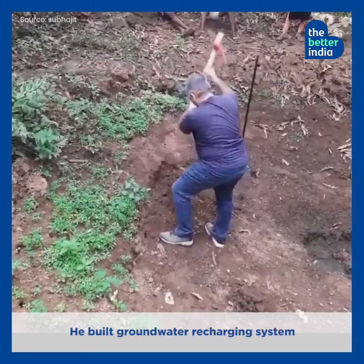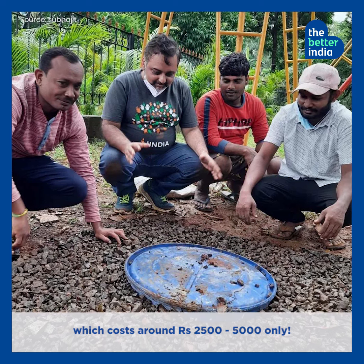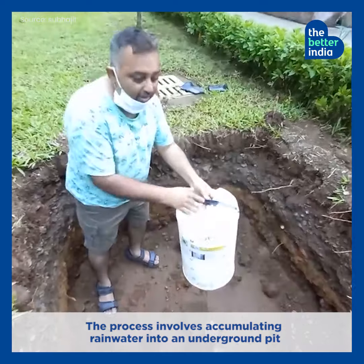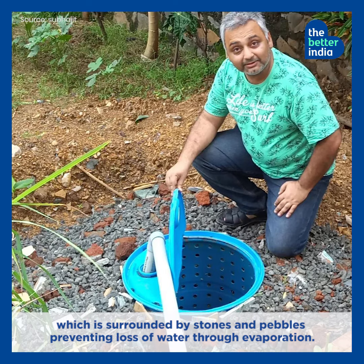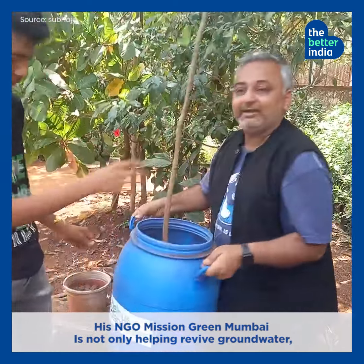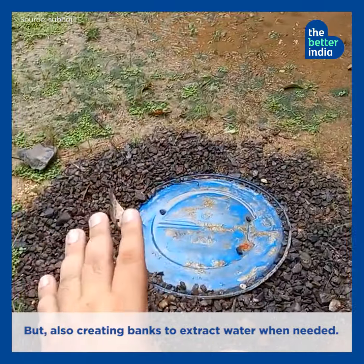He built a groundwater recharging system which costs around $2500 to $5000 only. The process involves accumulating rainwater into an underground pit surrounded by stones and pebbles, preventing loss of water through evaporation. His NGO Mission Green Mumbai is not only helping revive groundwater, but also creating banks to extract water when needed.